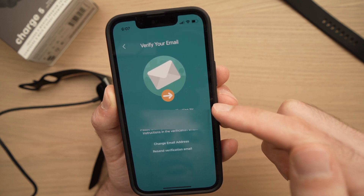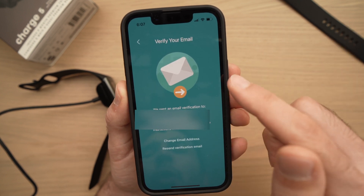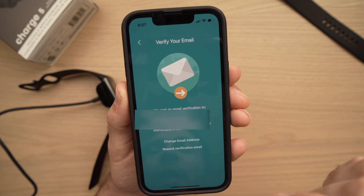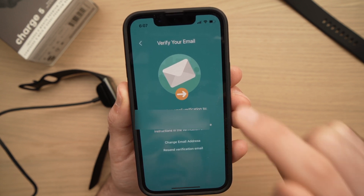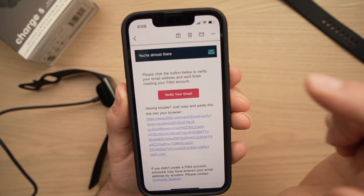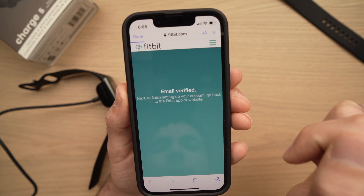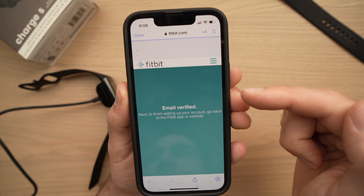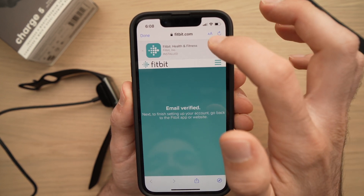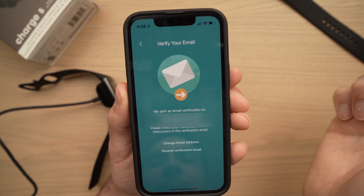Fitbit will send an email verification just to confirm your email is real. Go into your email inbox, open the email, and verify the address by clicking the link. Select Verify your email and click on it, choosing which browser you want to open. It will tell you your email is now verified. Once done, you can go back to the app by pressing Open or simply reopening the app.